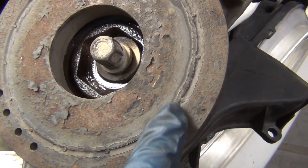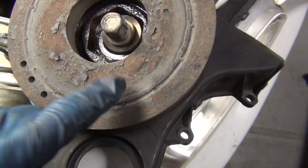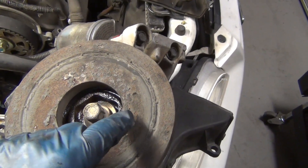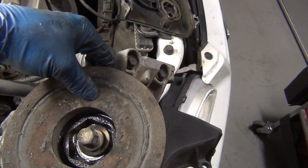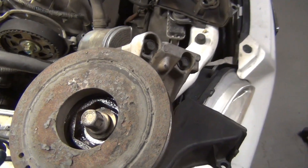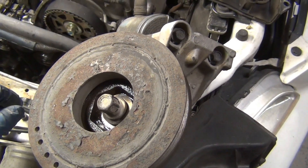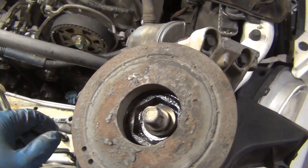While you have the harmonic balancer off, check it for cracking. The rubber that holds between the outer ring and the inner part can fail. If you find a lot of cracking, or if you can make the outside ring move, replace the harmonic balancer before that ring falls off going down the road. Rubber fails, rots, and gets old — seals, wipers, tires, everything. If it's rubber, give it another look.